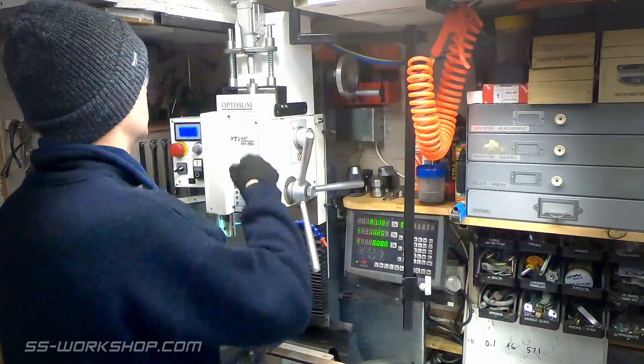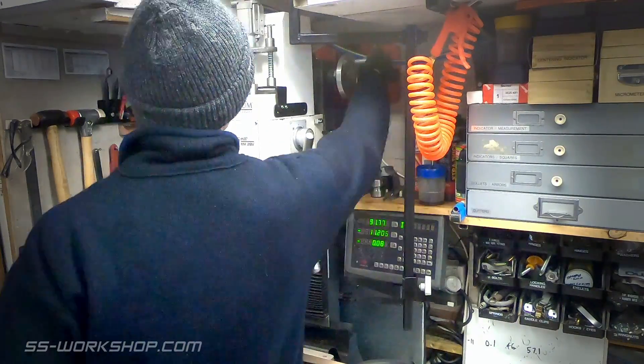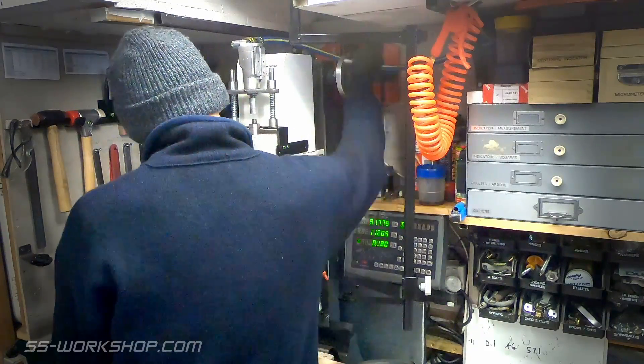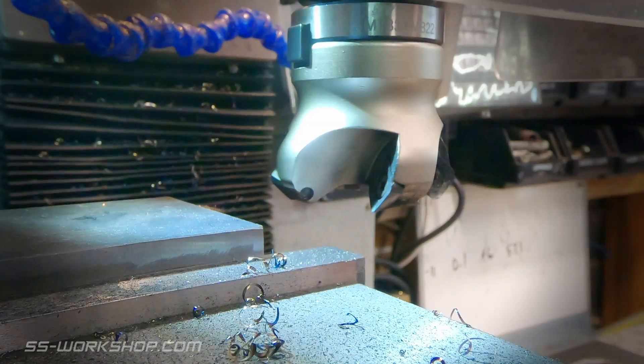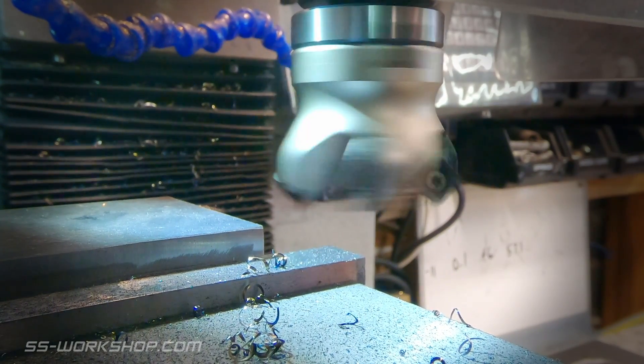Work starts over at the mill, locating a piece of 10 millimeter thick mild steel bar in the mill vise. The bar is sized to suit two flywheels, speeding up machining time. The bar is then faced using a 50mm carbide insert face mill to remove the mill scale.